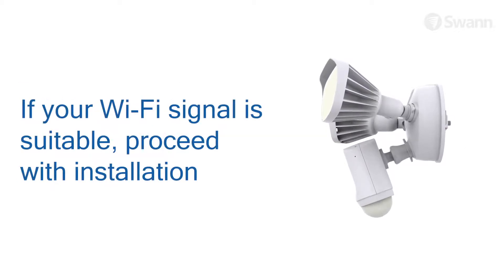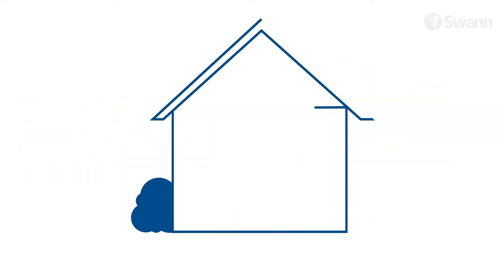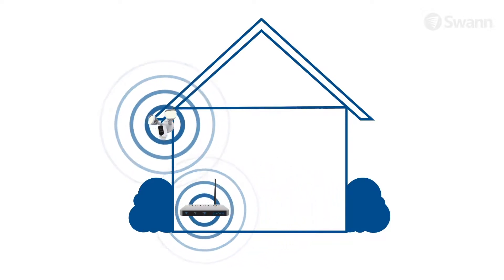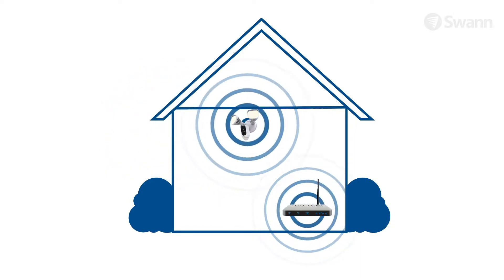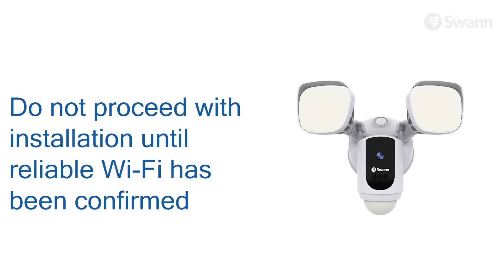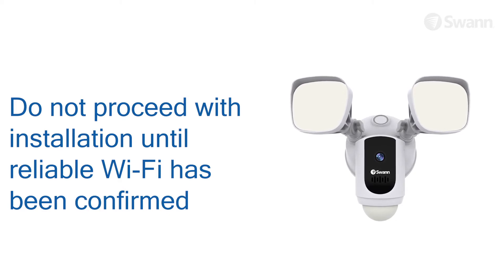If you don't experience any video streaming issues, you can proceed with the installation. If you're getting a weak Wi-Fi signal or you can't connect at all on your phone to the installation site, we recommend moving your router closer, installing a Wi-Fi extender, or selecting another location. Do not proceed with the installation of this product until you have thoroughly tested and confirmed the availability of a reliable Wi-Fi connection at your desired location.